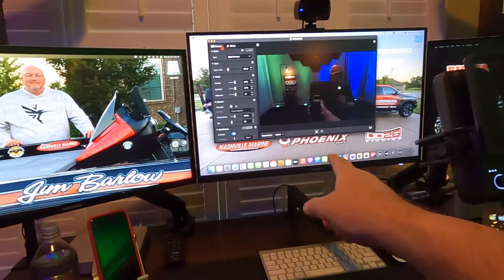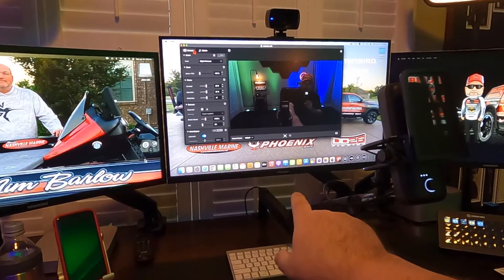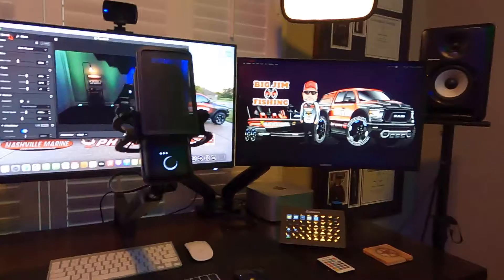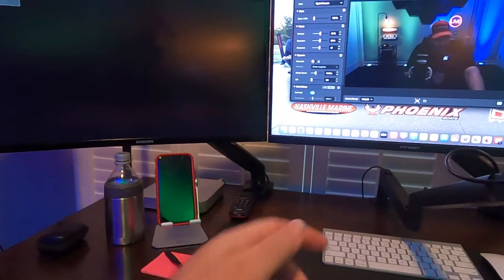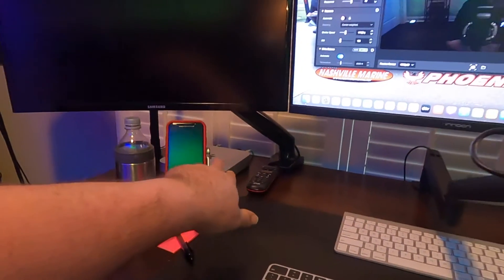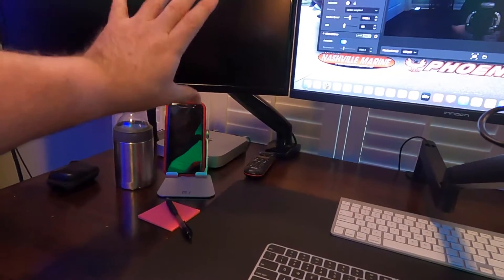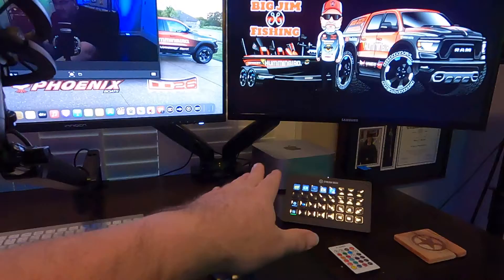The center screen is an Innocn 4K 27-inch and the monitors on the outside are Samsung 24.5-inch curved screens. I have the two outer ones on a dual arm mount and this one on a single arm mount. This screen is hooked up to my Mac Mini, which is about eight years old — an Intel series chip — and I'm keeping it for personal stuff like finances and iTunes music. The Mac Studio I'll use strictly for Big Jim Fishing.